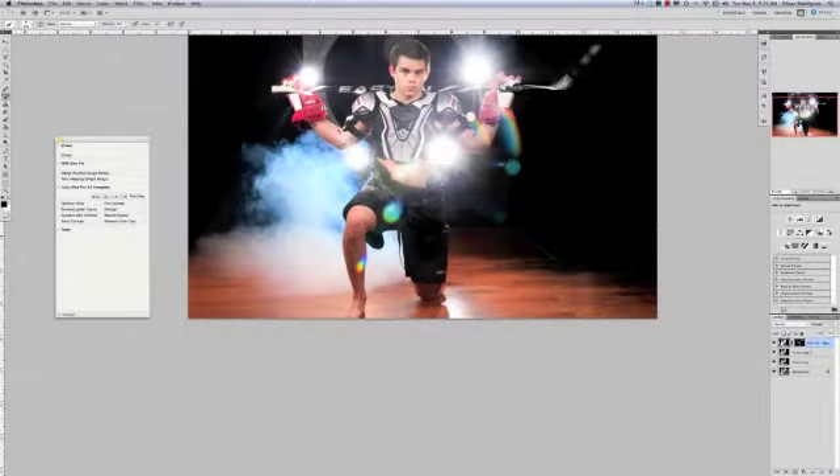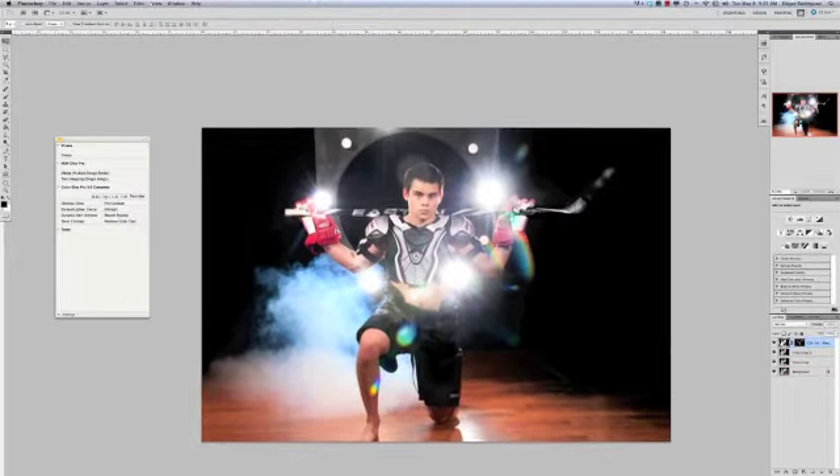I'm going to go back to the computer now, and we're going to keep working there. I'm going to show you how to crop and the ratio and the composition and all that cool stuff. I know it's going to make your photos look a lot better from now on.